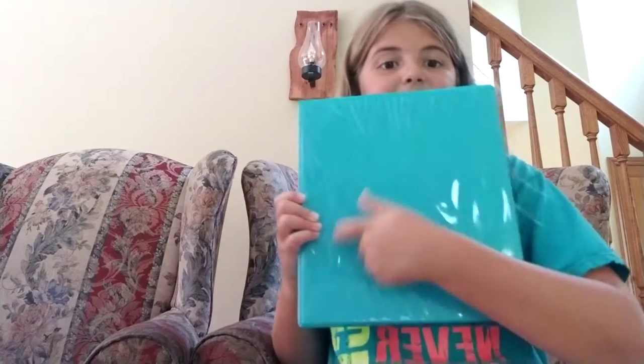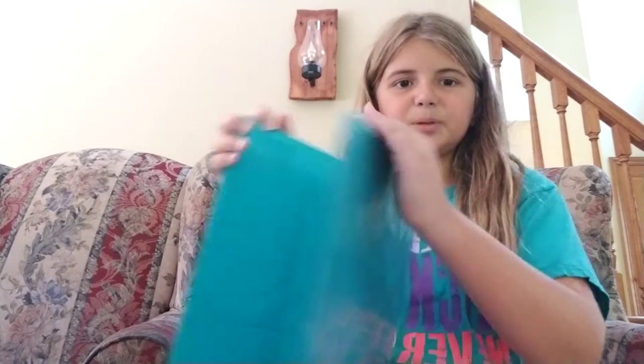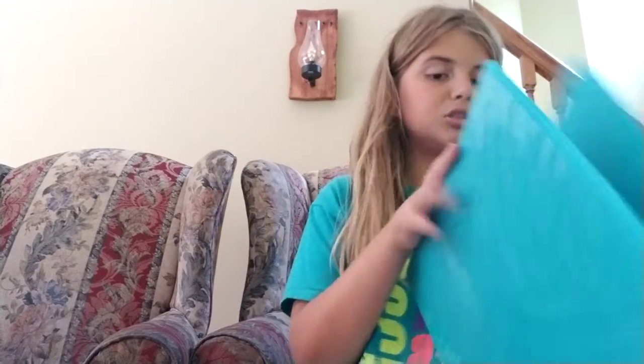I also got a binder. Maybe for my Saints class in case they give me any papers, and for my art class to hold my art stuff. It's blue — the inside is plain — just a normal binder for my art class to put all my art class stuff in.